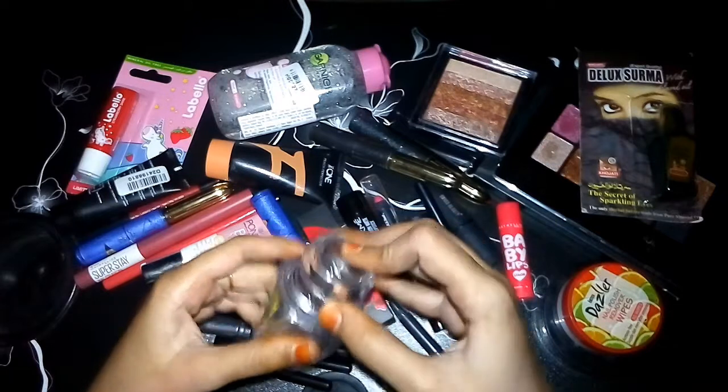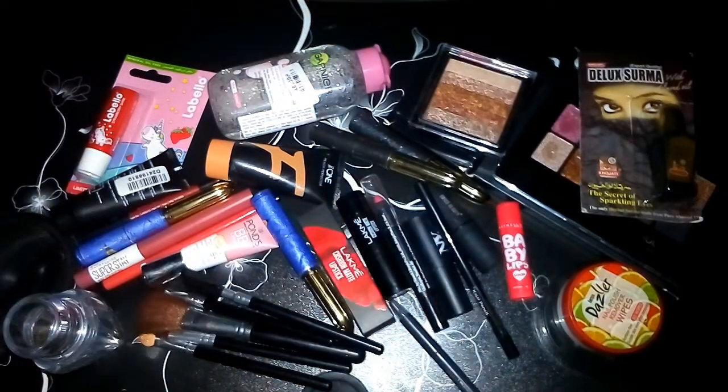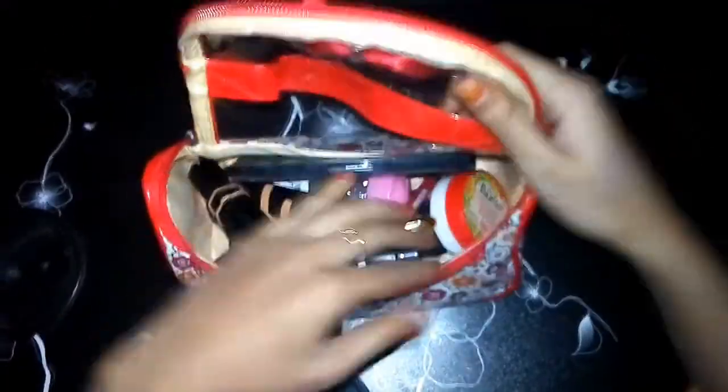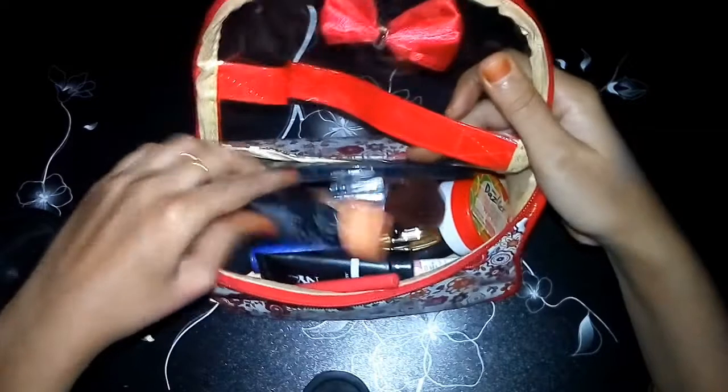This is a carry box and this is a sharp one too. This is my makeup bag — it is a very comfortable bag. The handle is very soft.